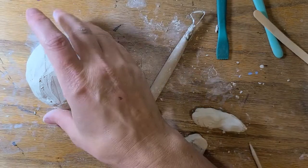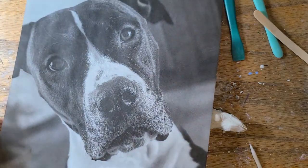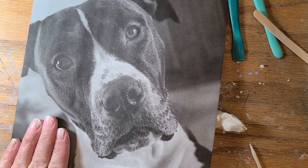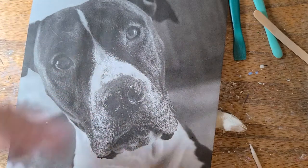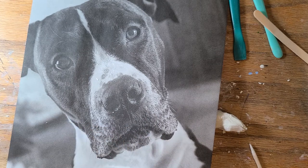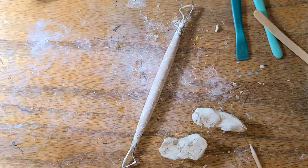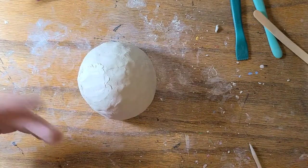So for my bobblehead, I have two visual references — one is on my computer and one is printed off right here. I decided to do our Pitbull Jack. I have a visual reference of him, which is super, super important if you want your piece to look good. I also have a side profile picture of Jack on my computer so I can see exactly the shape of his snout, the shape of his skull, where his ears are, things like that. Keep your visual reference with you. A lot of people don't like to use them, but that's just part of putting forth good effort into your work.